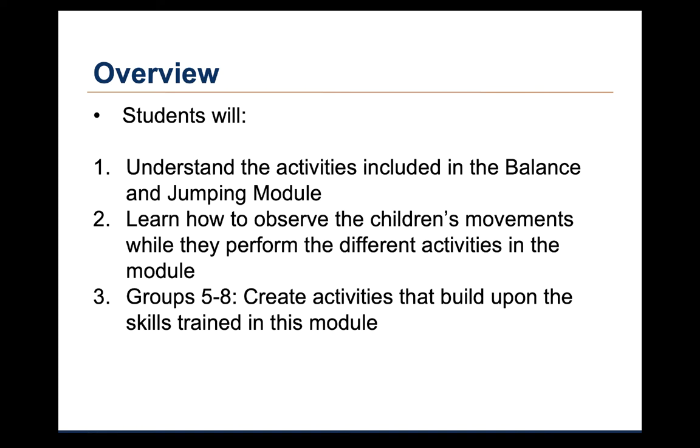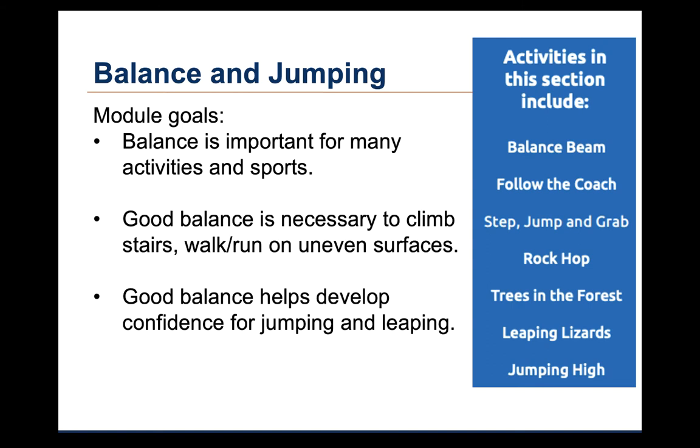At the end of this lecture, students will understand the activities in the Balance and Jumping skill module. You'll learn how to observe children's movements while they are performing the different activities in this module. And for students in groups 5 through 8, you will develop activities to build upon the skills trained in this module. The goals for this module include helping children become more proficient at balancing and jumping.